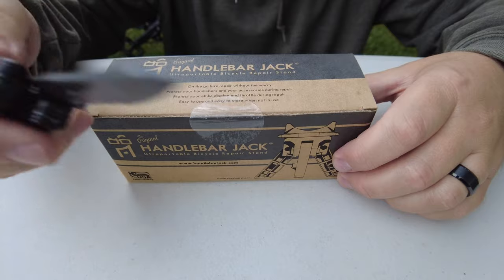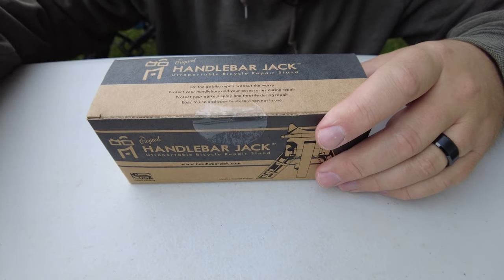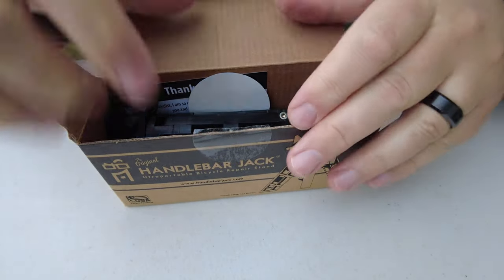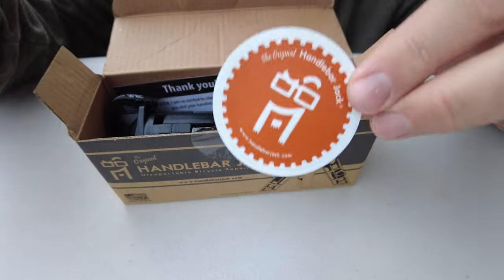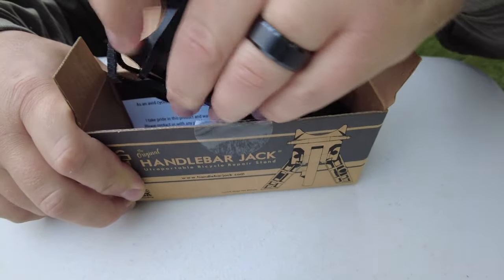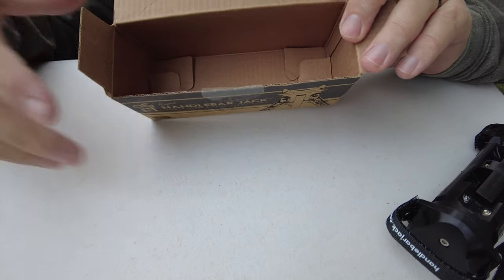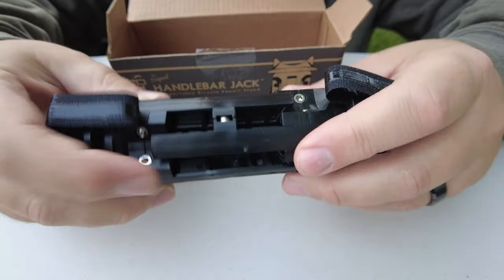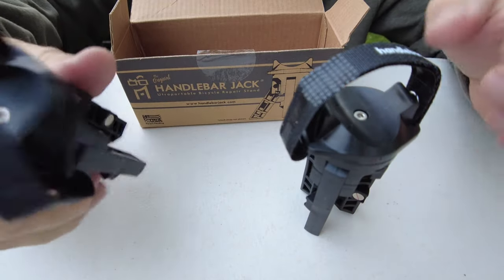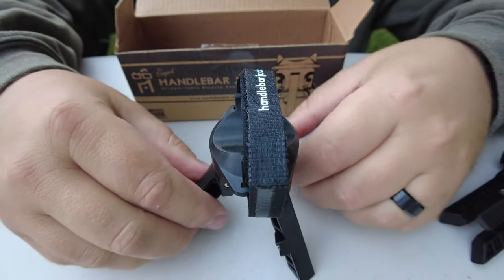Got my trusty Leatherman here, the Skeletool — I'll put a link to that below too, this thing is awesome. Let's see what's in the box. You can see I love it when companies give stickers, it's just the icing on the cake. Here's the tool. Not much in the box — a nice little note, instructions on how to put it together, and of course the most important thing is the tool itself. It's magnetic, pretty compact, and it pulls apart super easy. The legs separate from each other and you've got yourself a nice little tripod.